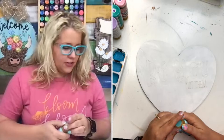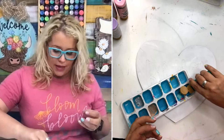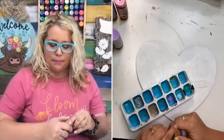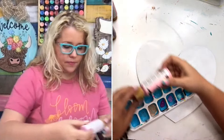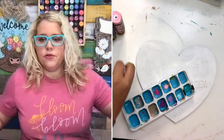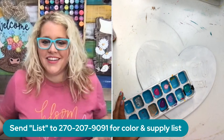This technique is going to require you to paint and then dry it, and then paint and then dry it - we're going to do it in stages. The main mistake people make when trying this technique is doing all the colors at once. Then the colors are wet and they start bleeding into each other, and you get a muddy mess and you get frustrated. So I'm going to put all my colors in my little ice cube tray - both shades of pink, both shades of purple, and both shades of teal. If you want all the colors I'm using for this project, just text the word 'list' to the number that's on screen and we'll put together a supply list.